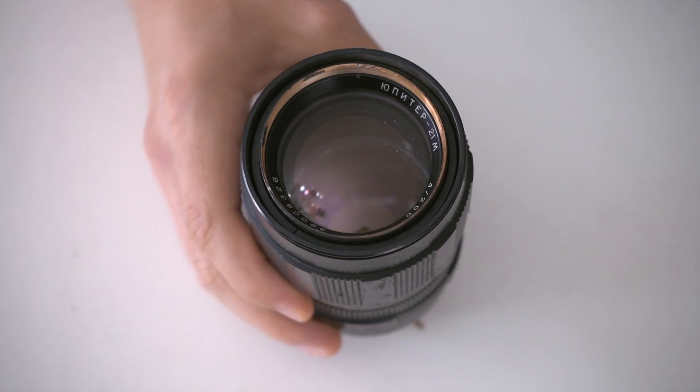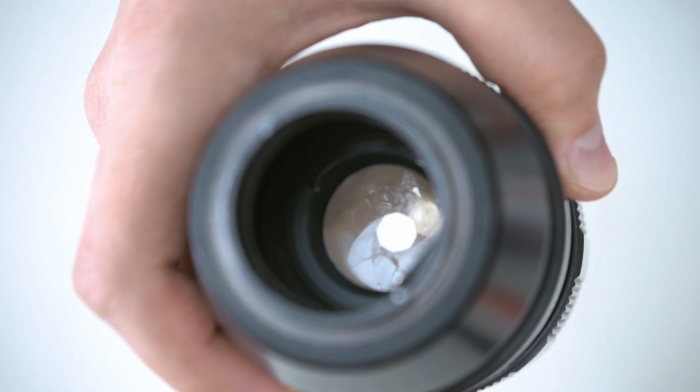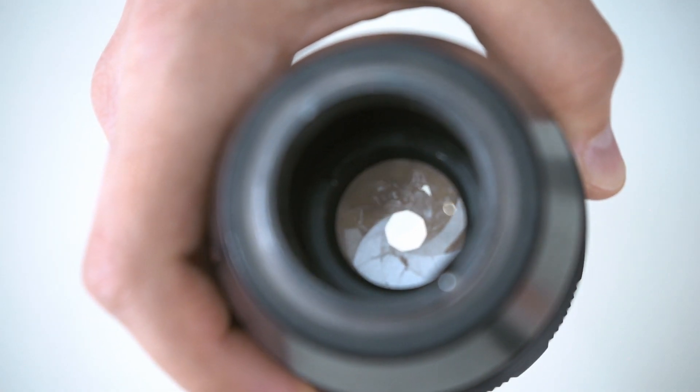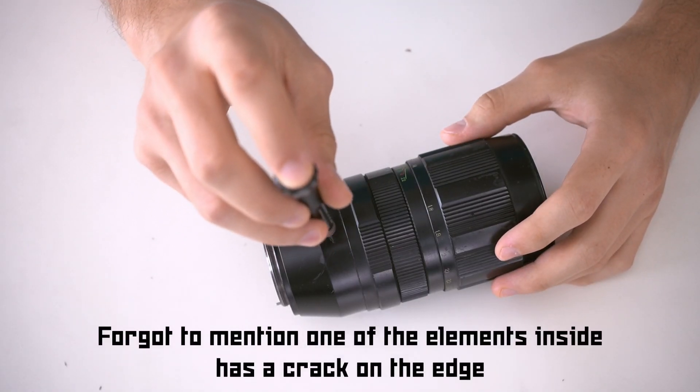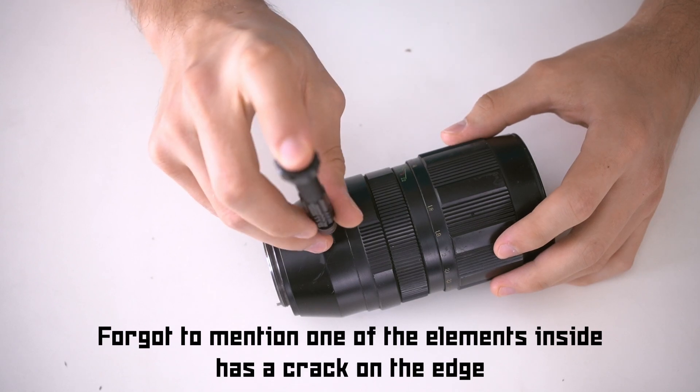In this video I will show you the process of disassembling and cleaning the Jupiter 21M. As you can see this lens has seen better days — it has an extra hole in it. I actually haven't seen anything like this before. It's extra rusty and extra dirty, so that will be a lot to clean up.